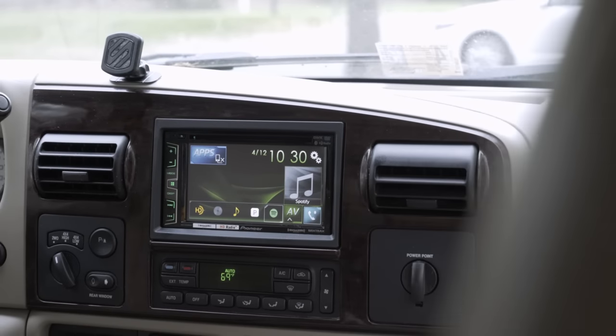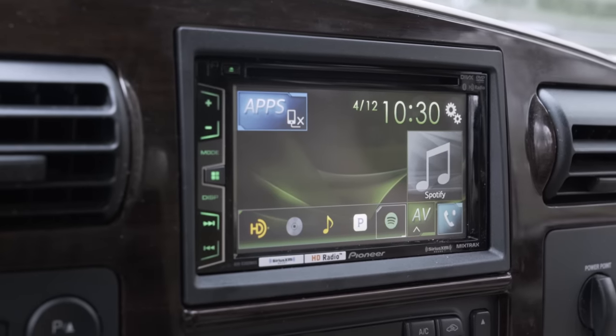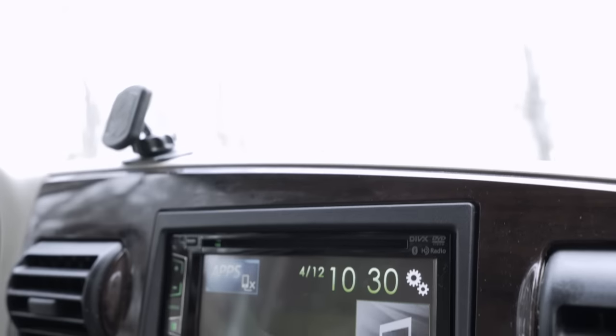Hey everybody, this is JR. I work at Crutchfield and today we're going to do a car stereo installation — just kind of go over the basics of how to install a car stereo into a car. Well, a truck actually.